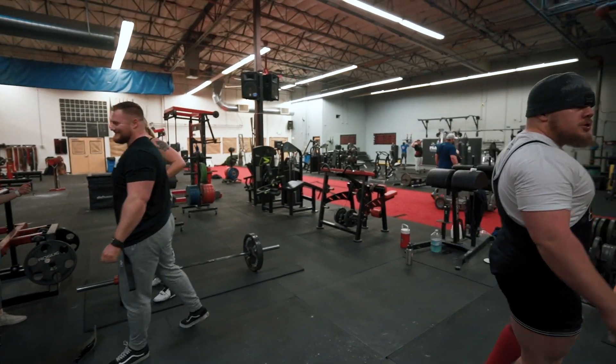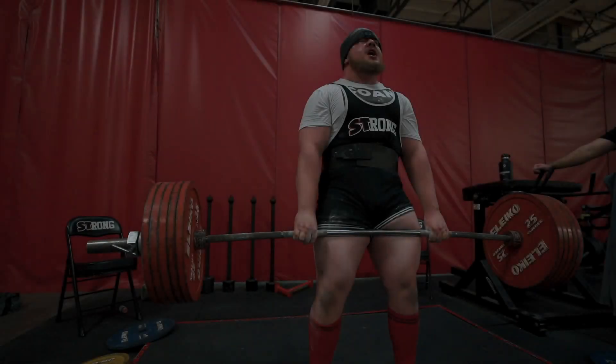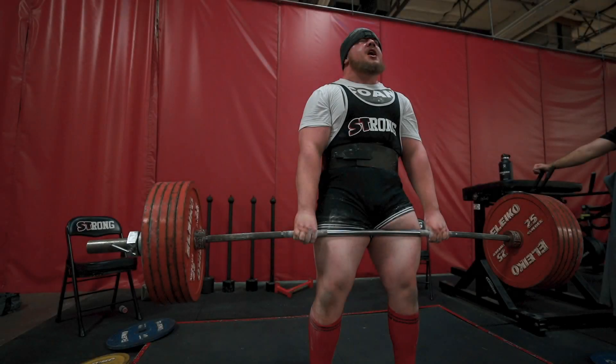I liked that second rep a little bit better. First rep looked like he could have flexed his butt a little better and got those hips in there. All this stuff gets hard when you get as big as Sully's getting. We're out of here — strength is never a weakness, weakness is never strength. Catch you guys later, bye!